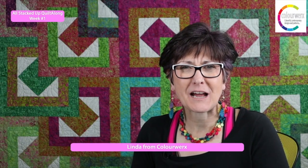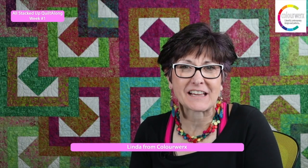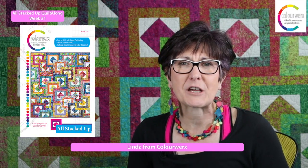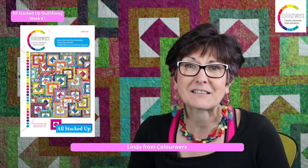I am looking forward to piecing the blocks with you next week for week number two. Happy Coloricious Quilting, everybody! Please consider joining our Facebook group Quilt Along page if you haven't done so already — it's over at Colorworks Quilt Alongs. You can post progress photos, ask questions, and join our ever-growing group of fabulous Coloricious Quilters. We will see you next week for week number two of the All Stacked Up Quilt Along.